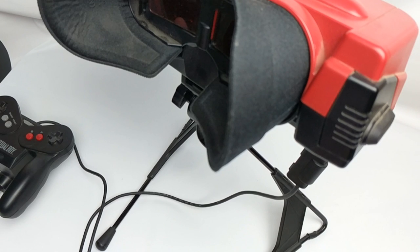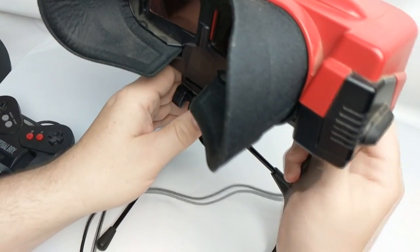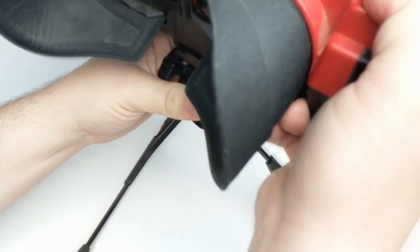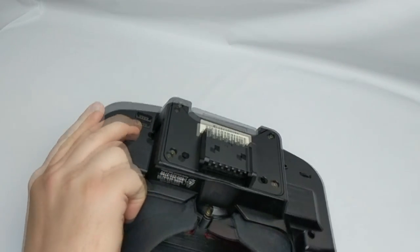Since this is a system you can't get repaired anymore and may have a hard time getting in the first place, you want to be very careful going through any of these steps. If you don't feel confident, don't do it — try to have someone who is more technically astute do this. So we're going to disconnect the controller and power supply, remove the system from the stand, and set the stand aside.